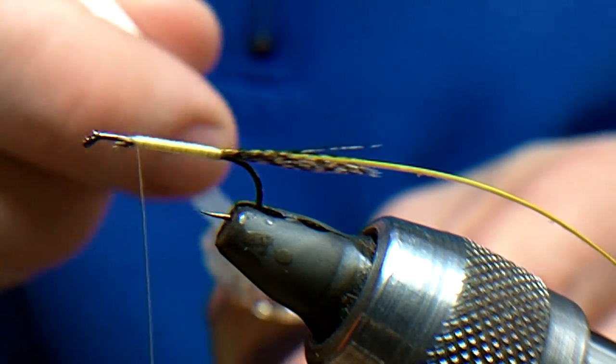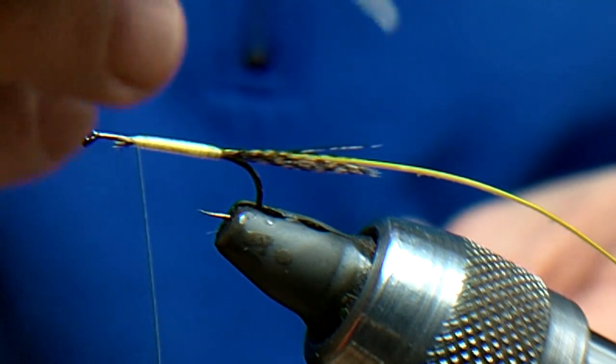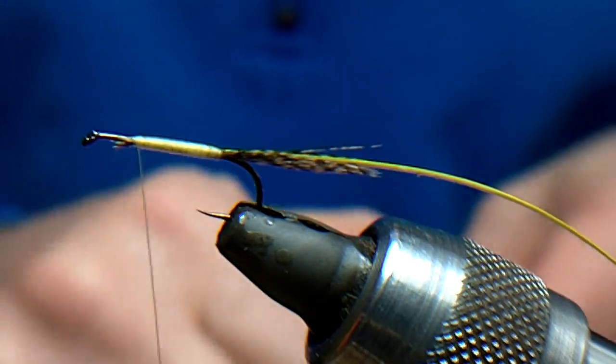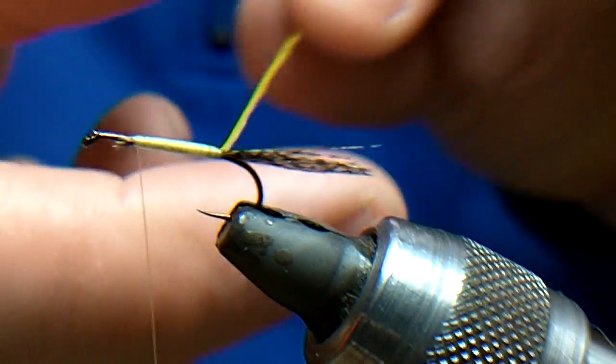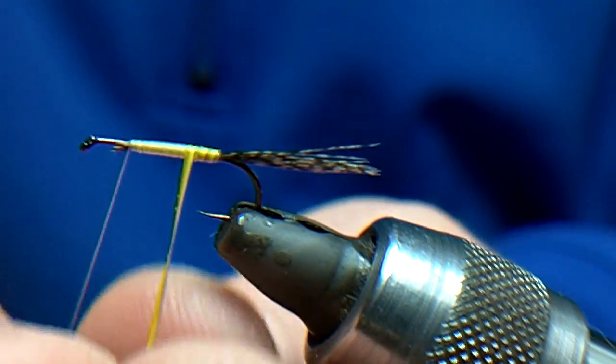Same as in the nymph before, what I am going to do is just a little bit of varnish on there — it means the peacock has got a bit of varnish underneath it. I am going to go forward, but I am not going to be touching; I am going to leave a gap.